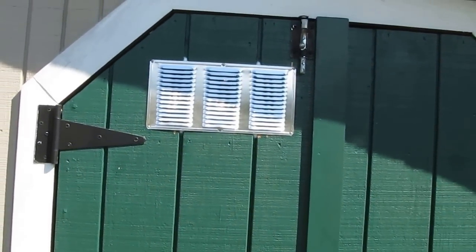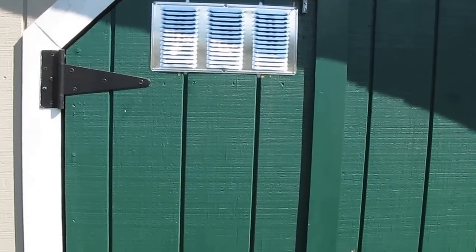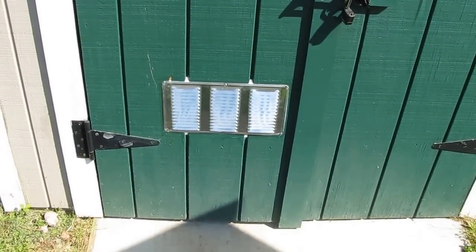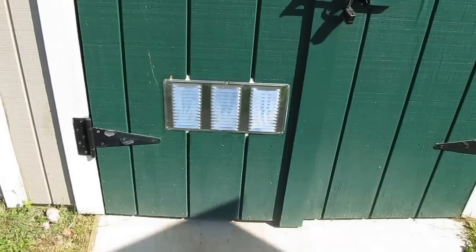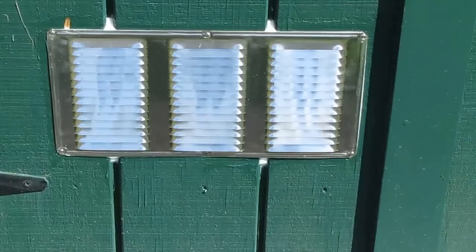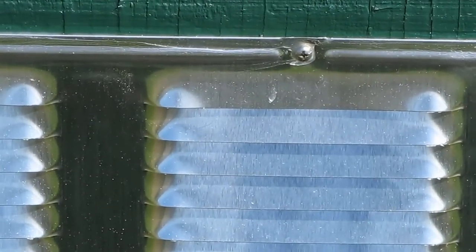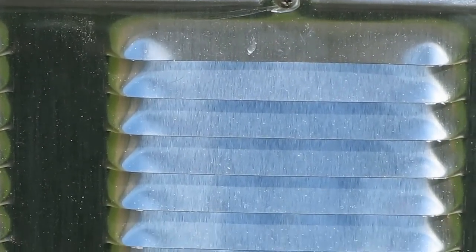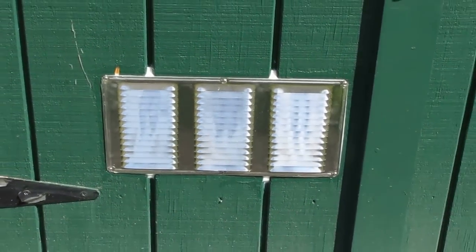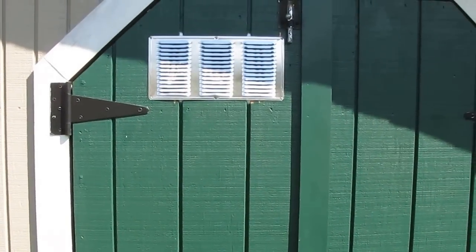This is my upper vent to suck the hot air out, and here's my lower vent. I just use 8x16 louvers, like eave vents. That aluminum and stainless steel screws do a good job. But I need cross ventilation in the shop — the solar shop — as it gets hot in there.